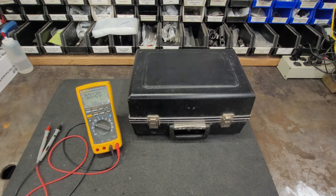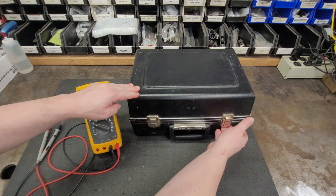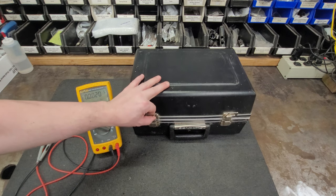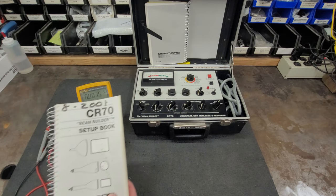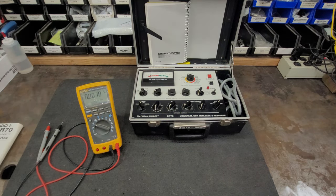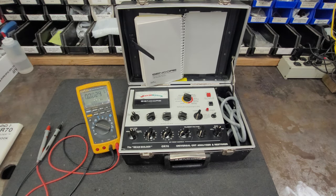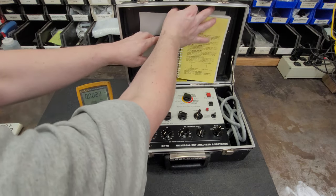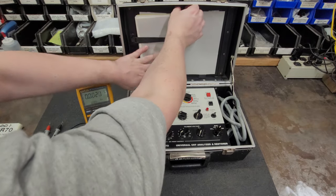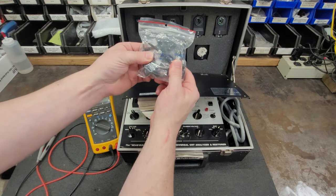We're going a little retro today. You can see the old Sencor case. I've been doing some CRTs lately and I stumbled across this - my Hunts CR70, which is a CRT tester and rejuvenator. It's rather complete. It's got both CRT books.